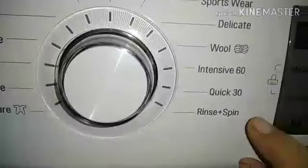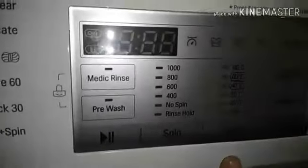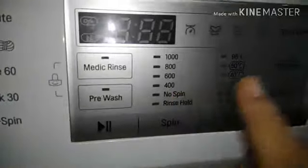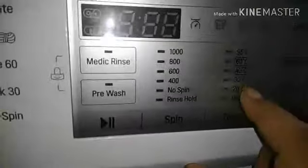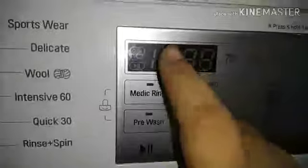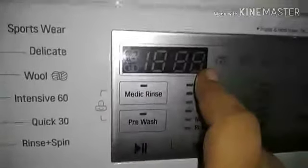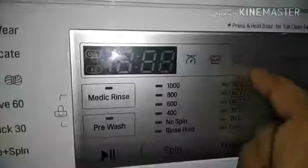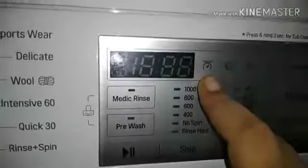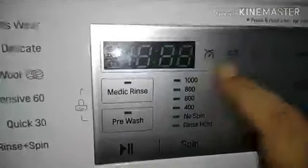Additional options include Rinse Plus and Spin. As soon as we have any clothes ready, I will show you each option one by one.